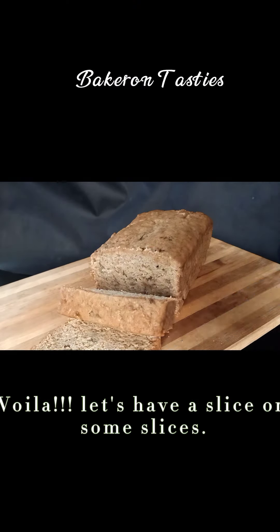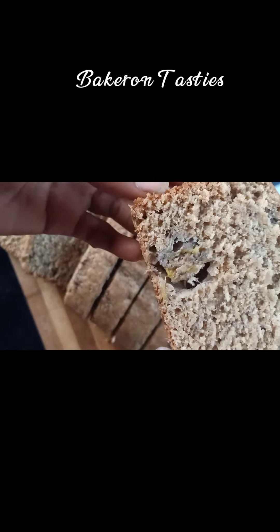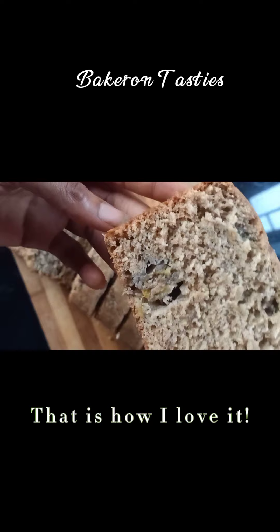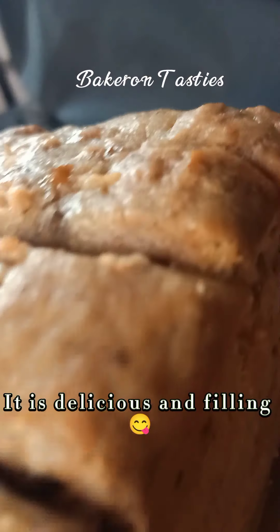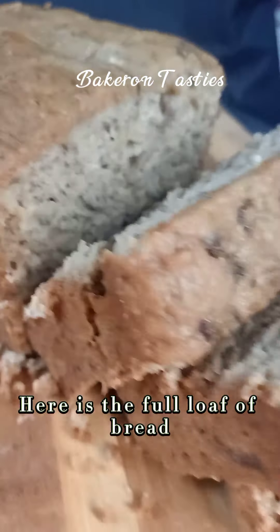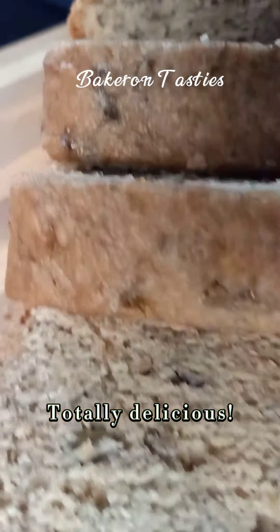Voila! Let's have a slice or some slices. Now you can see the chunks of banana — although the color is a bit tainted, it's still delicious. And this is a full loaf of bread, and it is totally delicious.